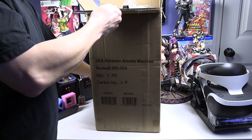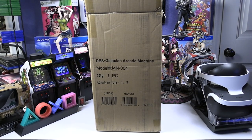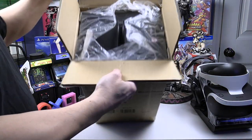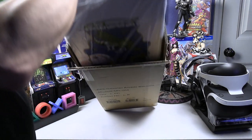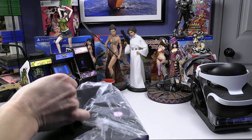This is part of their Quarter Arcade series. I do have the Pac-Man and the Galaga, which I did unboxing and reviews of — I'll put links in the description. This is designed by Numskull, and there's another company that manufactures it for them.